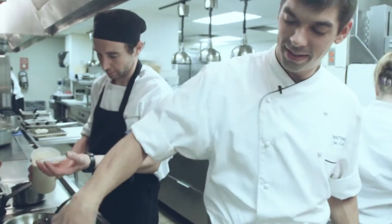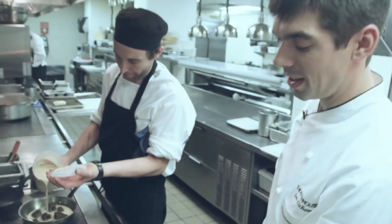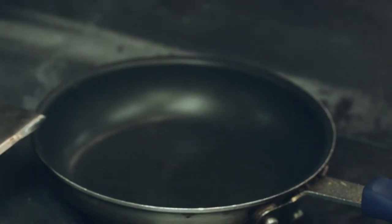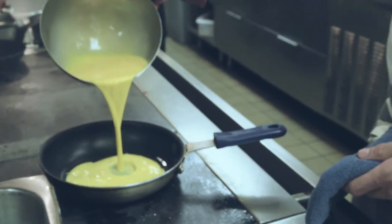We're gonna make the perfect omelet. A little bit of oil, not too much. A nice nonstick pan — you want your pan to be really hot, so you want your oil to smoke a little bit. And then your eggs.